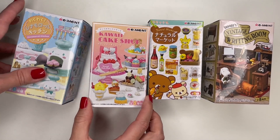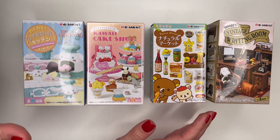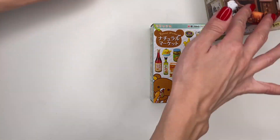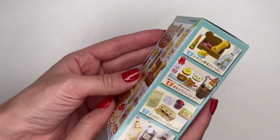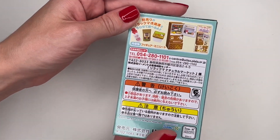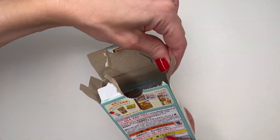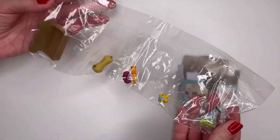I have wanted Remint miniatures for the longest time and had not been able to find them until now, so I'm really excited to show you what I got. We'll start off with the Rilakkuma set — it could be one of these eight sets and I don't know which one it's going to be. Here's how you open it. Oh, this is so cute.